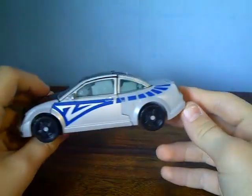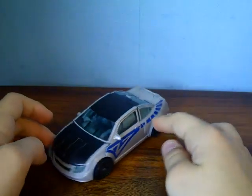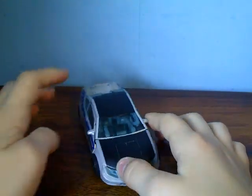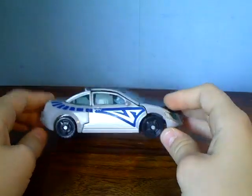Unlike Swindle, this is an Autobot. It's based off one of the drones in the first movie game, so yeah, just very cool all round.